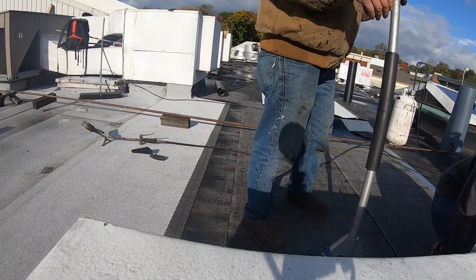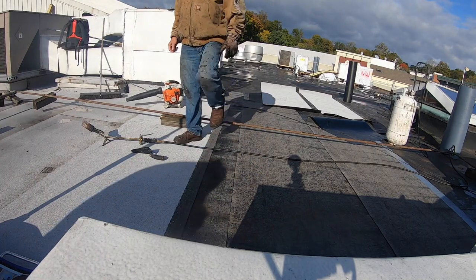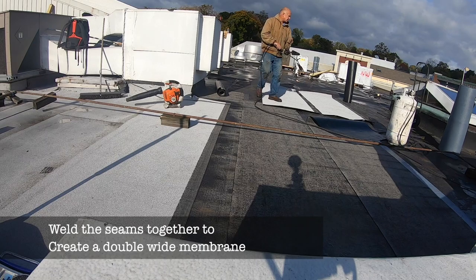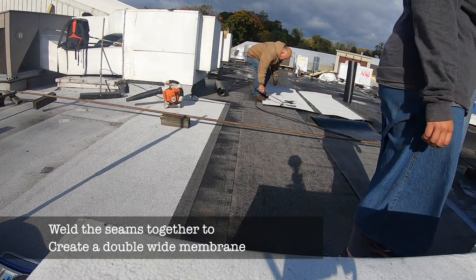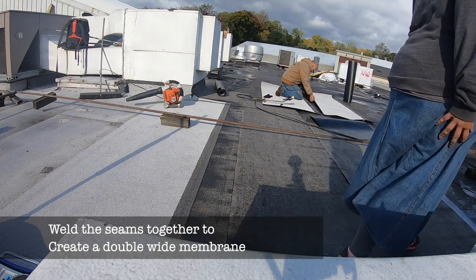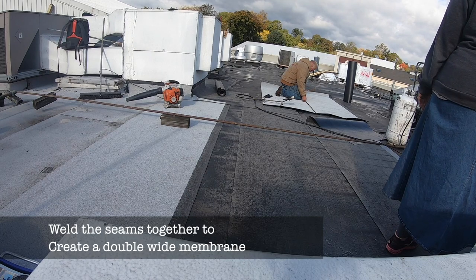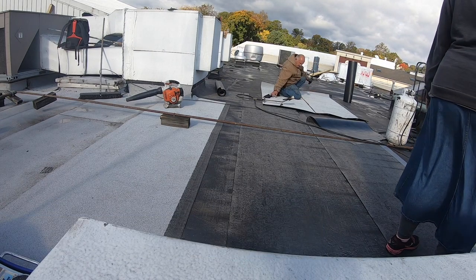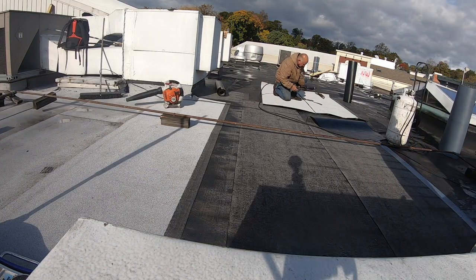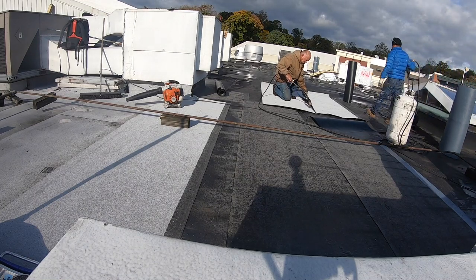We're going to have to move it because I'm putting a double in it. We're going to have to move it. Let's move it.